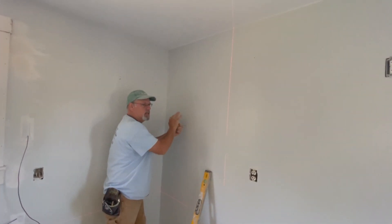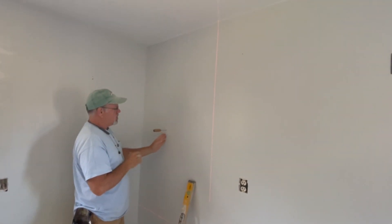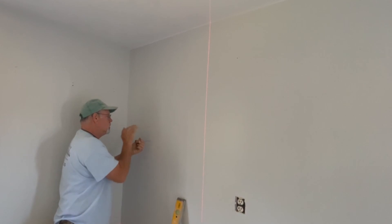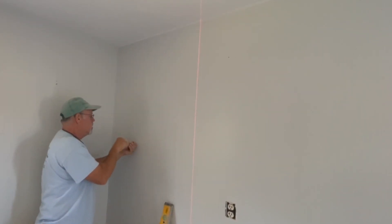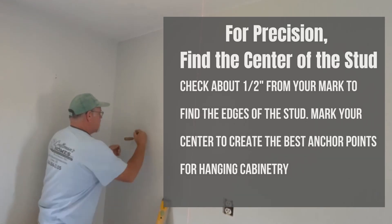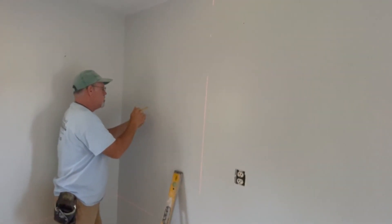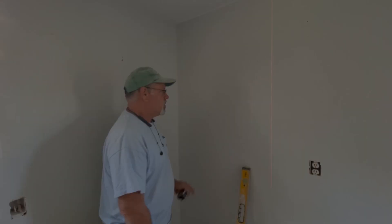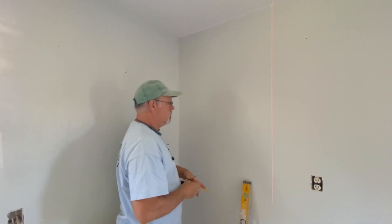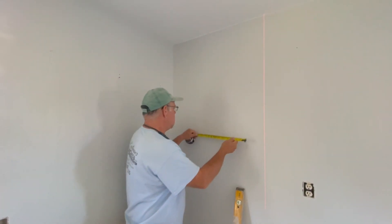But I want pinpoint accuracy. Finding the stud is only part of the accuracy — I want to know if I'm on the edge or the center. So I go over half an inch — there it is — that's the edge. I mark that, then go to the other side half an inch — and there's the other end. Once I have the two edges of the stud, I make a mark.